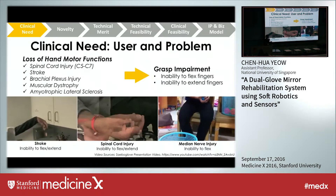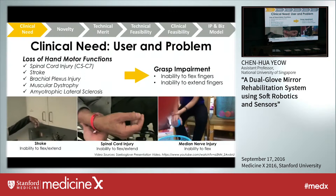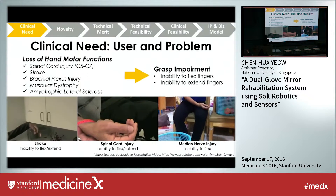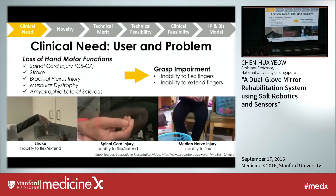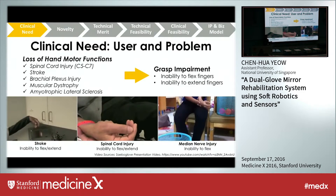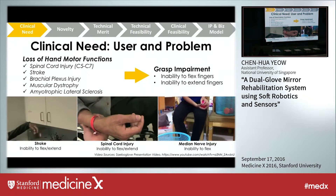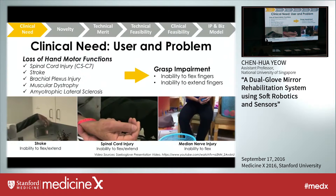The clinical need we are addressing is the loss of hand motor functions, which is affecting over 20 million people around the world every year. That includes diseases resulting from spinal cord injury, stroke, brachial plexus injury, and so on. This kind of loss of function can lead to grasp impairment — the inability to flex and extend the fingers — which can really affect daily common tasks, as you can see over here.